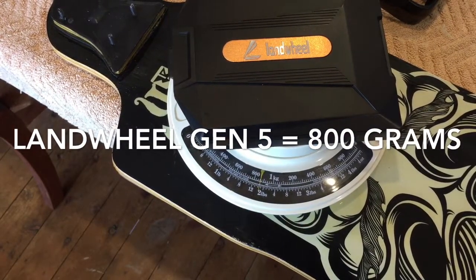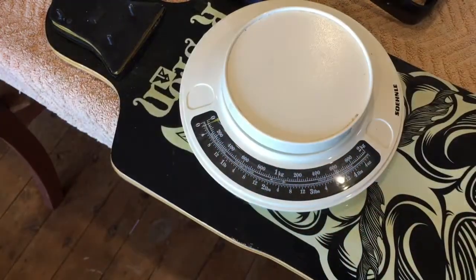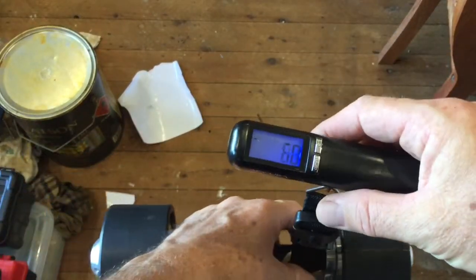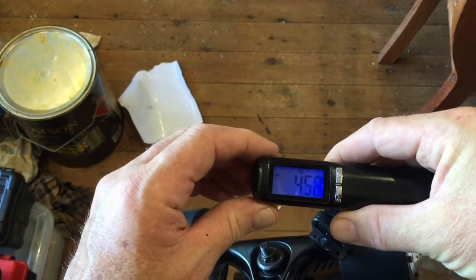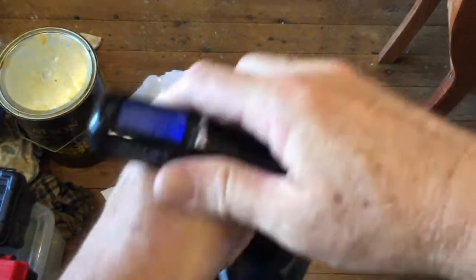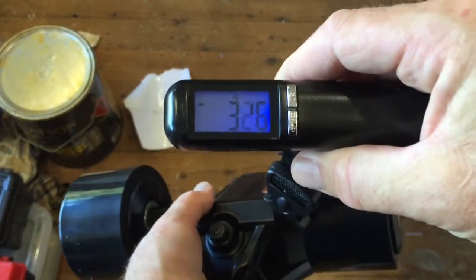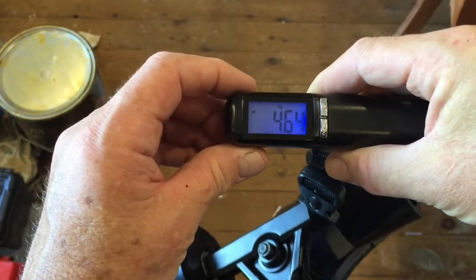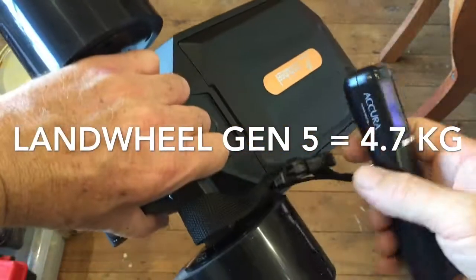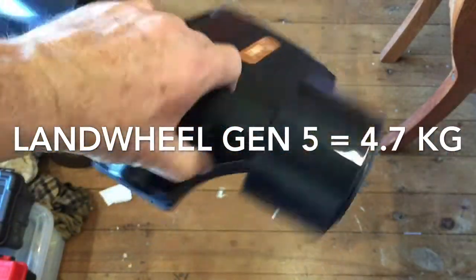Now we'll weigh the whole units together with their drives using a luggage scale in kilograms. The Onan complete unit: 4.5–4.6 kilograms. The Landwheel V5 LX3 — lighter or heavier? It comes in at 4.7 kilos, actually heavier than the Onan. That's a good sign because we know the battery is lighter, which means the motors are bigger and there's likely stronger alloy in the trucks.